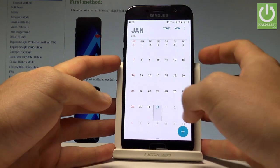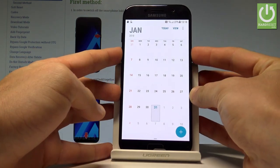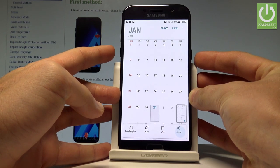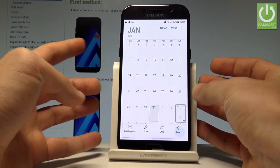The first method is very easy. Let's just hold down together the power key and volume down for about 1-2 seconds, and as you can see and hear, the device just took a screenshot. Let me show you one more time — hold down together power key and volume down, and you just captured another screenshot.